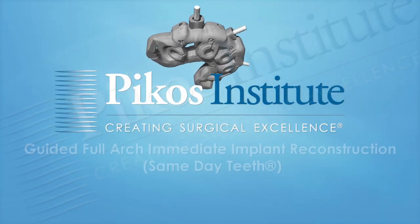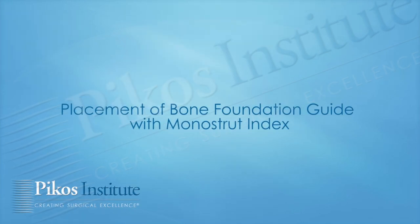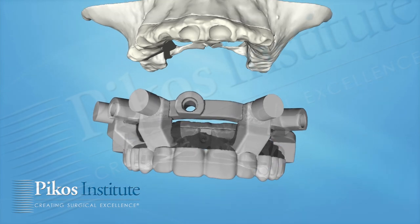Let's look at a video that will give us a good overview of what the entire protocol is all about. The foundation guide with the monostride index is where things begin. There's the alveolar process — the post-extraction version of the upper arch — and there's the bone foundation guide.